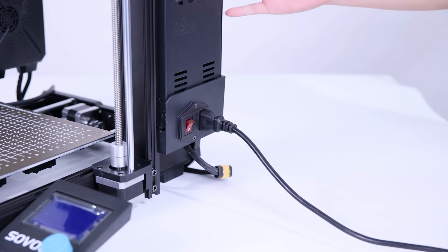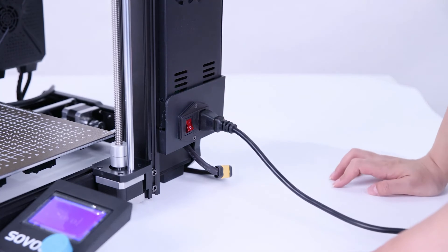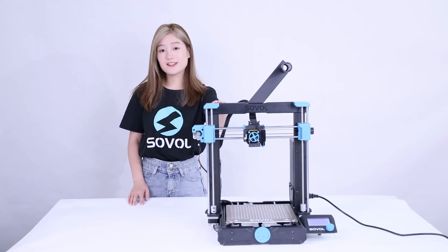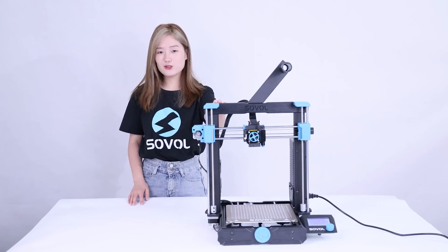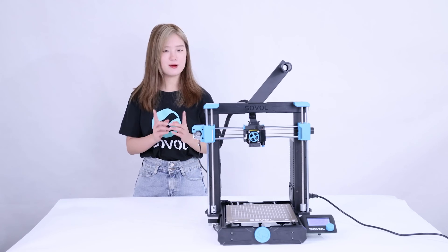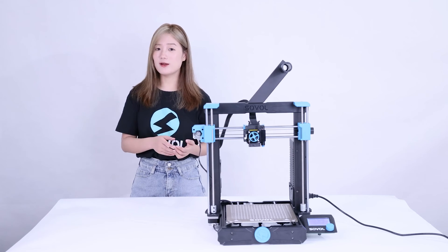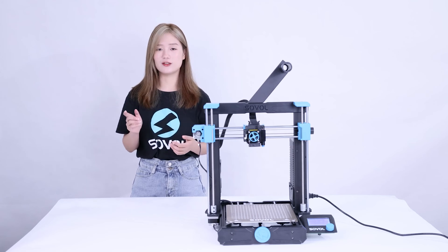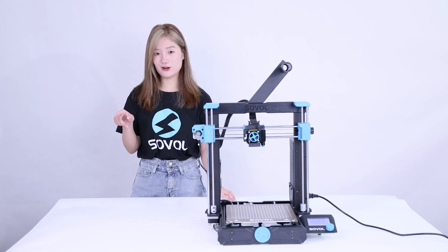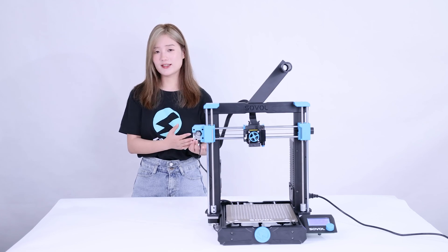Alright, it's finished! Let's turn on the printer to check if it works. The SBO 6 is also very easy to assemble — for most people it may take about 15 minutes. I hope this video is helpful for you. We will also make more videos about the SBO 6 and publish them on our YouTube channel, so make sure you subscribe and turn on notifications so you won't miss any videos.